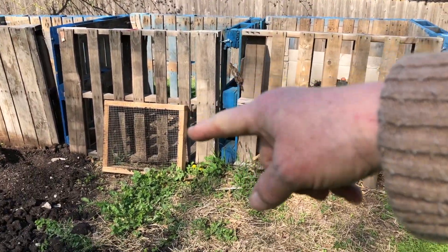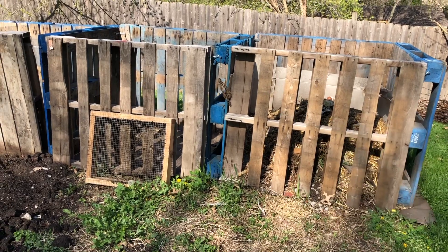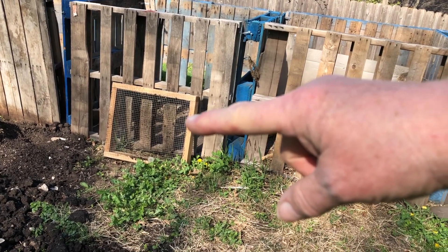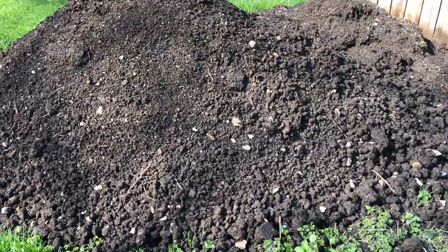Then we have our compost bins. I need to take this first bin and shovel it over to the second bin so I can start a new pile, and as I shovel it over I'll add some brown material because we've been adding a lot of food scraps and I feel like it needs it. This is the screen I use while sifting through the compost.